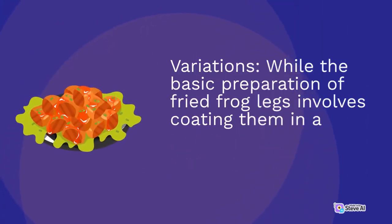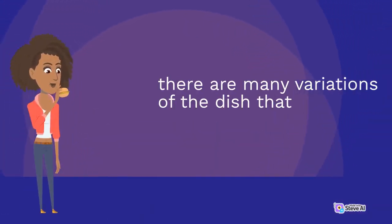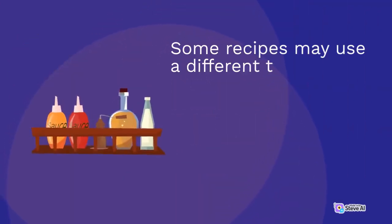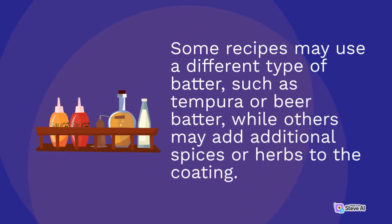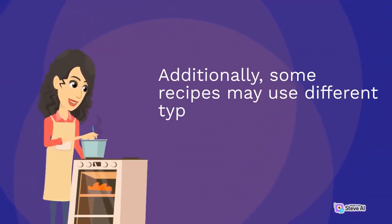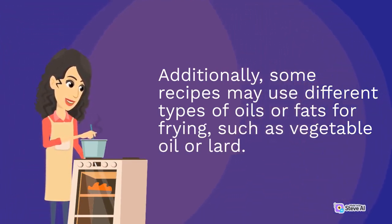While the basic preparation of fried frog legs involves coating them in a seasoned batter and deep-frying them, there are many variations of the dish that incorporate different flavors and ingredients. Some recipes may use a different type of batter, such as tempura or beer batter, while others may add additional spices or herbs to the coating. Additionally, some recipes may use different types of oils or fats for frying, such as vegetable oil or lard.